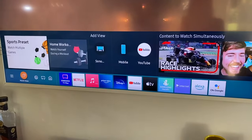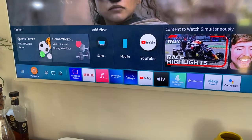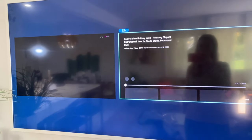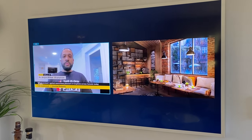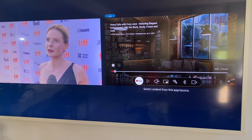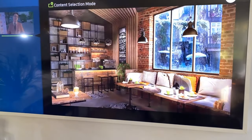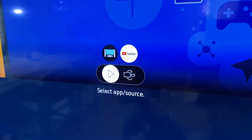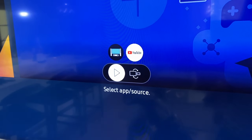First you'll choose your content. From the menu select your first source, then you'll see a double box pop-up. Click on the other of the two windows where content can be viewed using the cursor keys, then click the big OK button on the remote. That'll give you a menu to choose your next source, and it can be cable, streaming, your game console or whatever. If one of your sources is already connected to the TV via HDMI, you can access that by choosing the select app source option. If it's YouTube for example, you can then go into that and choose your specific video.